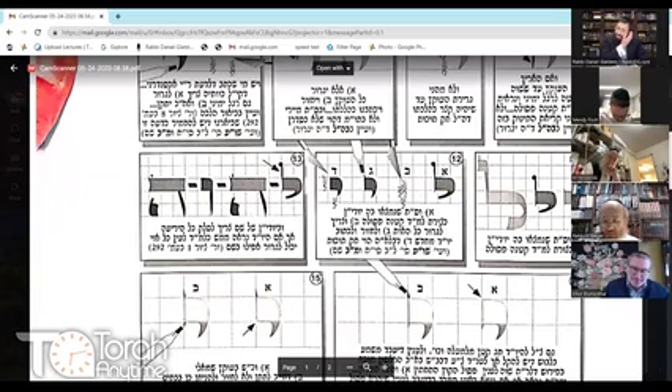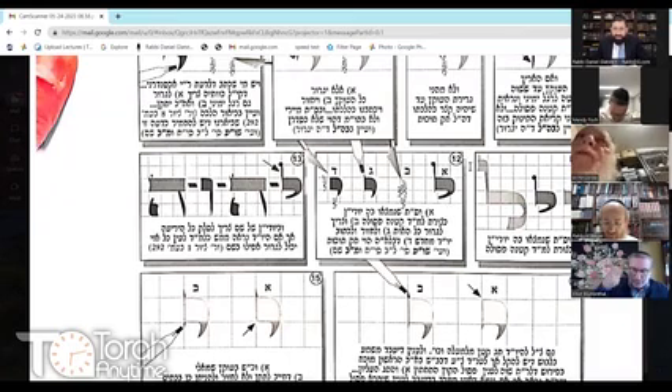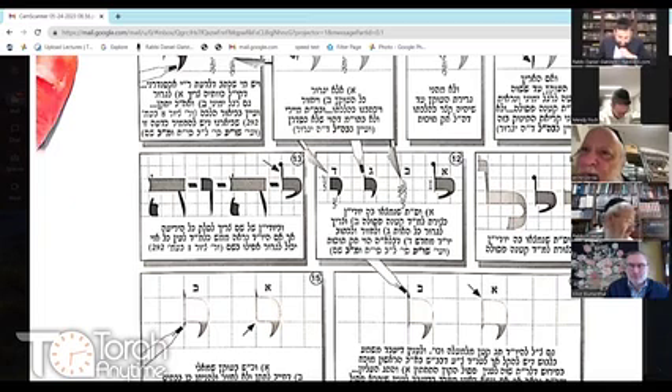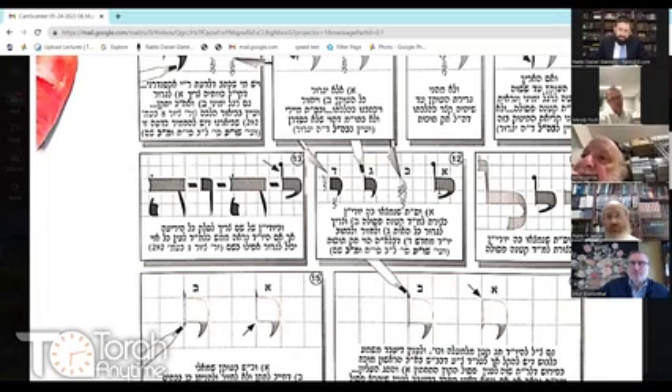If you make the Yud with such a fancy tag on top that it looks like a miniature lamed — that's a puzzle. The Sefer Torah is passul. You have to scrape off the whole letter; there's no way to fix this partially. You can't just scrape off the top, because that's Chak Tuchais. You have to scrape off the whole letter and write the Yud from the start. You already have a passul letter.